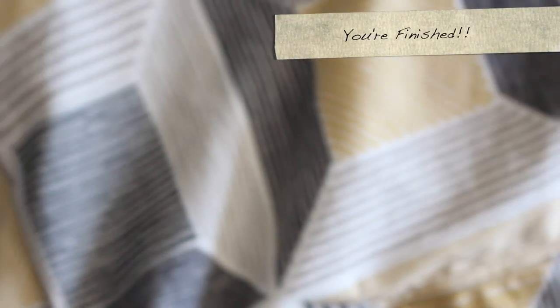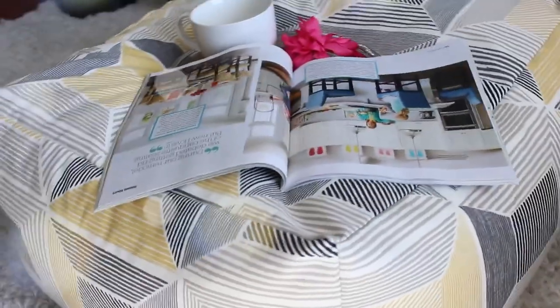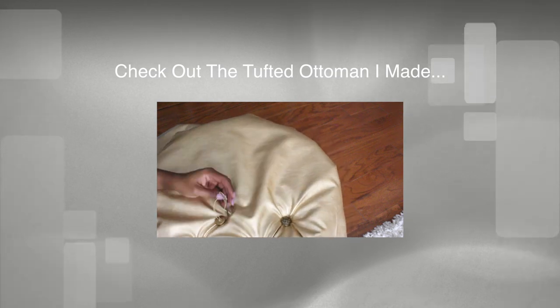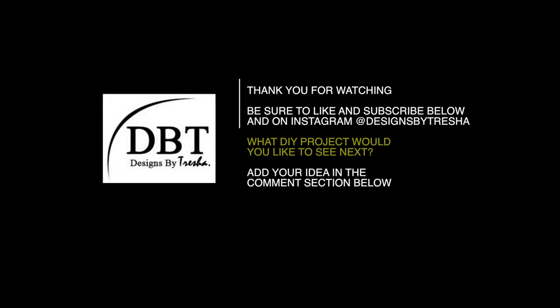And you're finished! This is the end result — this was my first time making one. I think you guys can do it too, but you do need to know how to sew. You don't have to be perfect, you just need to know the basics. I hope you enjoyed this project! Check out the tufted ottoman I did last week. Thank you for watching — like and subscribe, and find me on Instagram at Designs by Tresha. Leave your next DIY idea in the comments below!